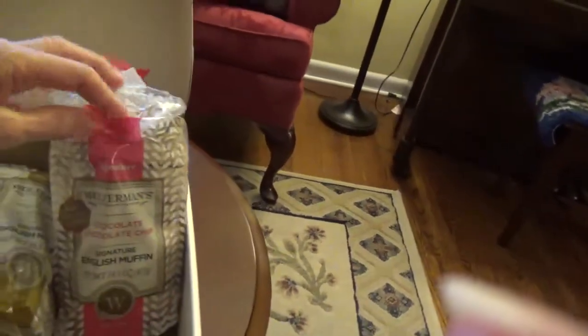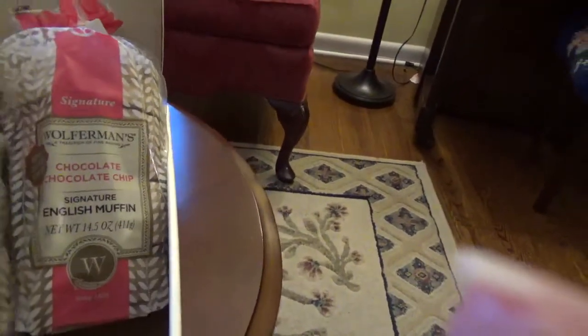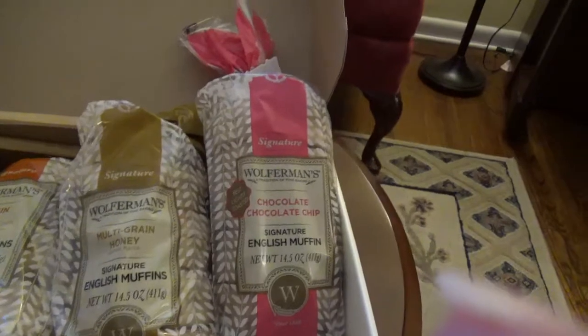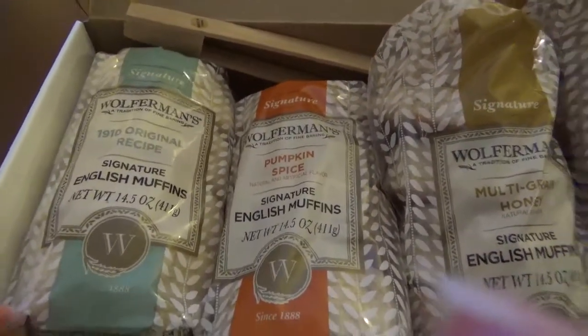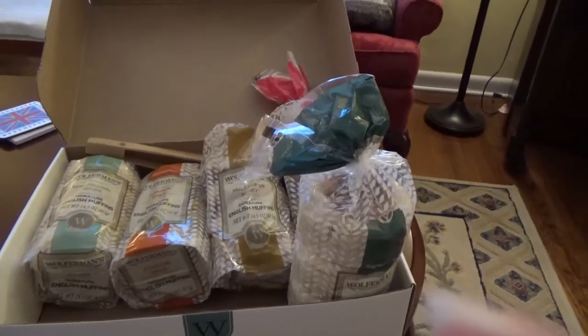I'm just handing off to Lisa because she's getting ready to cook one and taste it. There are some other very yummy looking ones here: chocolate chip, multigrain honey. Lisa's not big on multigrain anything, so I'm thinking I may get those. Then we have pumpkin spice and the original ones. Perhaps we should have started with the original ones, but we had two packs of the sourdough, so I thought we'd do that first.